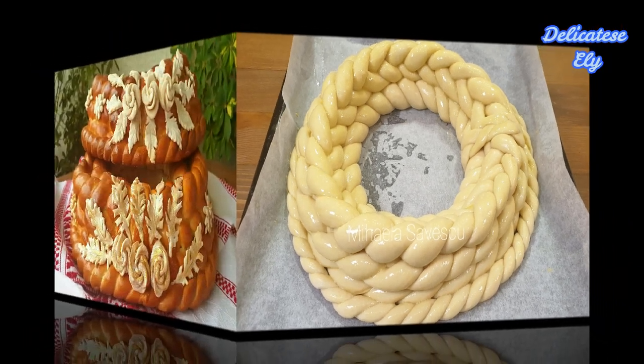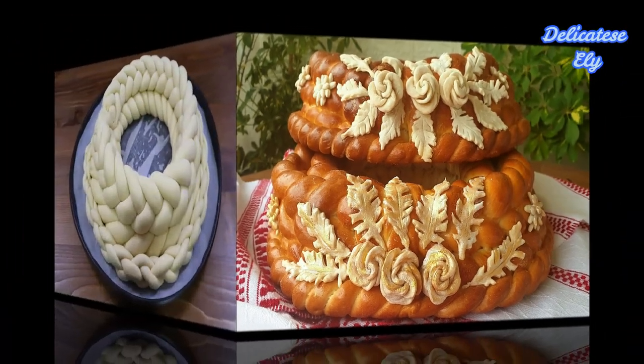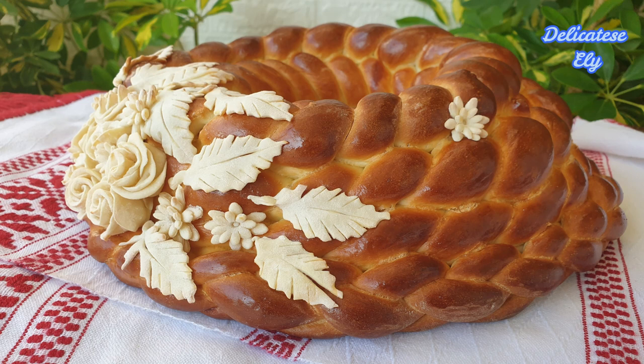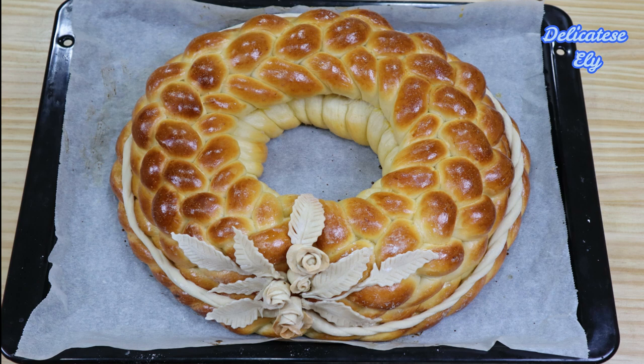Toate secretele pe care le cunosc le-am descoperit din practică și din pasiune pentru pâinici. Dacă vă plac rețetele mele, nu uitați să vă abonați la canalul meu — este gratis — și să activați clopoțelul pentru a nu pierde niciuna dintre rețetele mele.